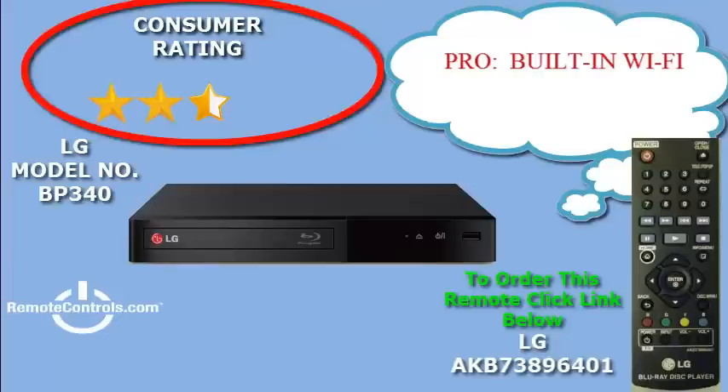You can instantly access movies, TV shows, and music along with the world's largest library of HD movies in 1080p from content providers like Netflix, YouTube, Vudu, Cinema Now, and Pandora.